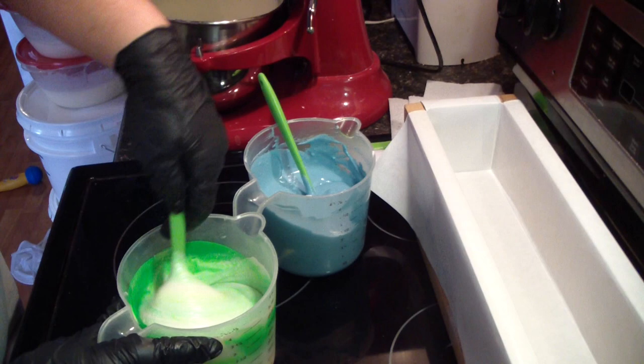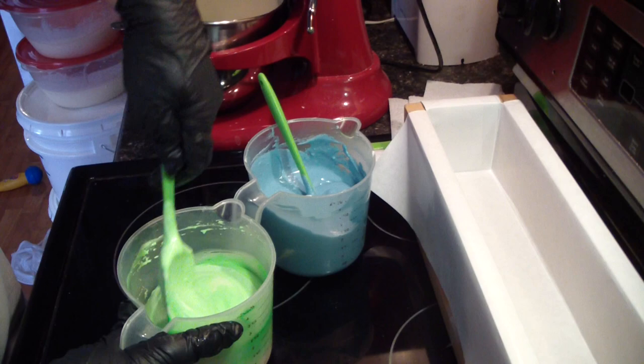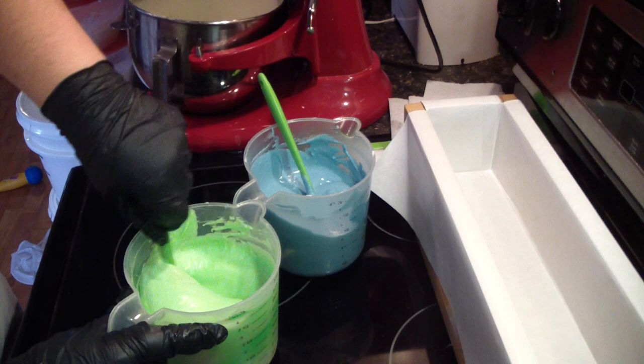The texture is different with whipped soaps, obviously. You get pastel colors, and the soap floats.